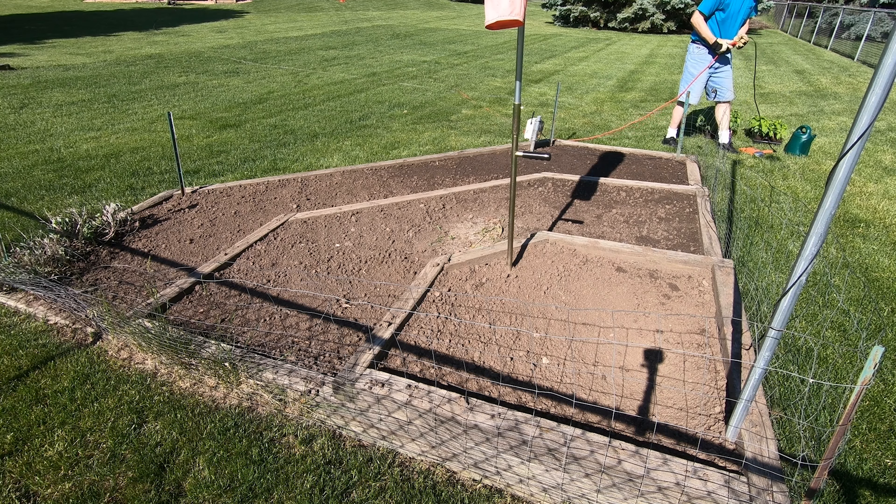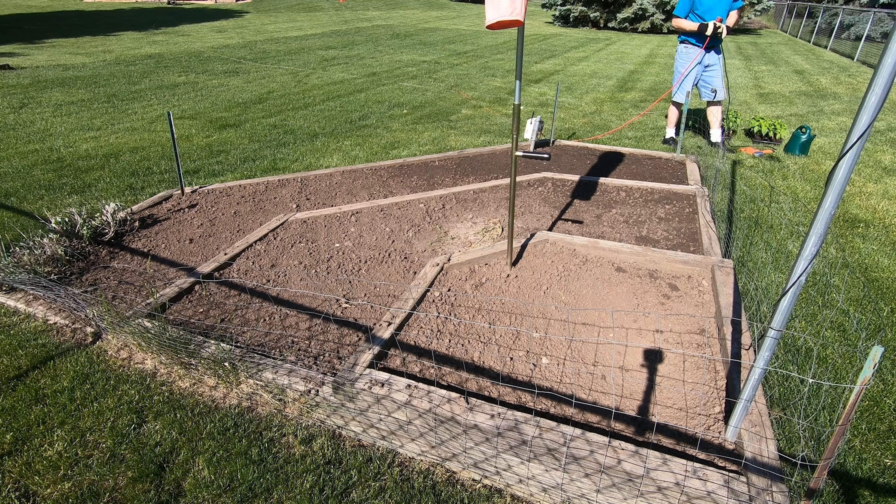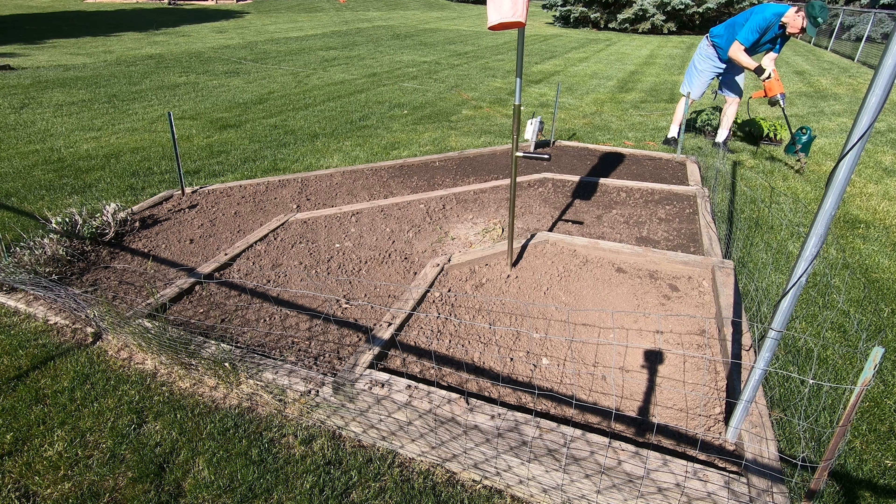The real secret to faster planting is this auger attachment I have for my electric drill. It's a 3 inch auger that 3 inch peat pots fit into perfectly. It allows me to auger out the holes and just drop the peat pots right into the holes.